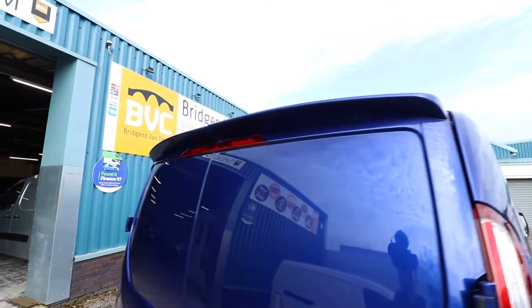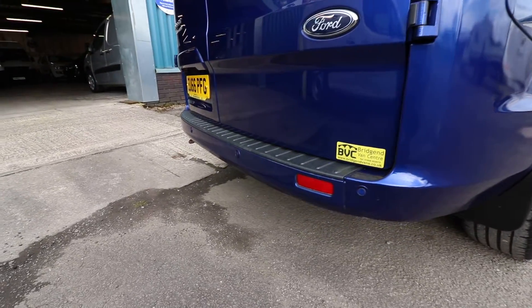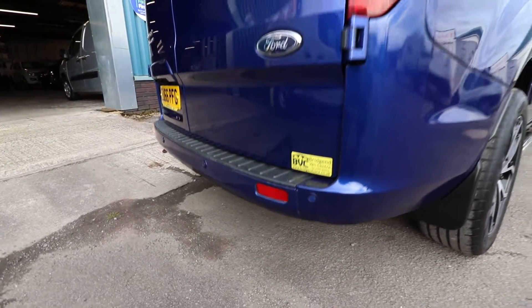Got the rear spoiler, which is a nice touch as well. And as you can see down here, this is where you've got the rear parking sensors.